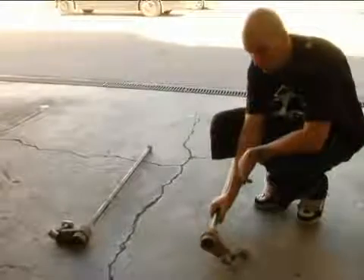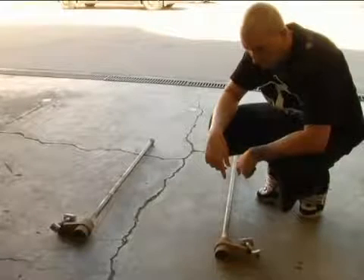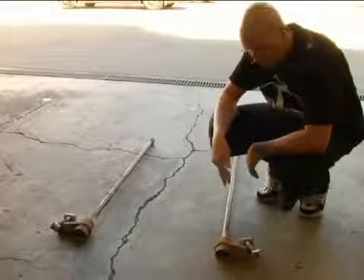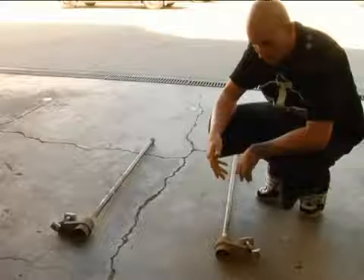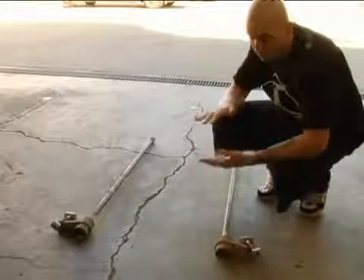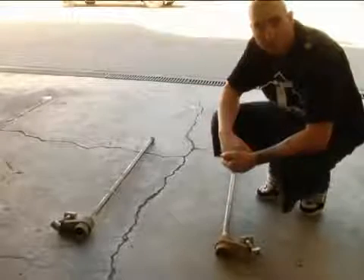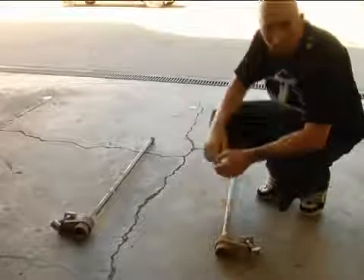These right here are the torsion bars that we just removed from the Colorado. This is actually what they use in this truck as the spring. This is attached in the suspension, and when the truck suspension goes down, this whole bar twists — and basically this is the spring of the truck.